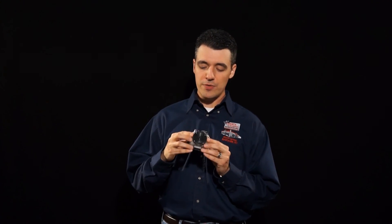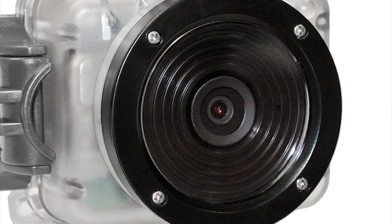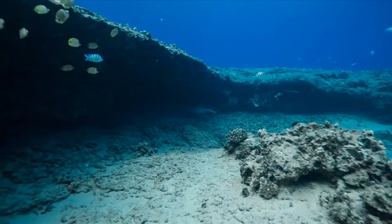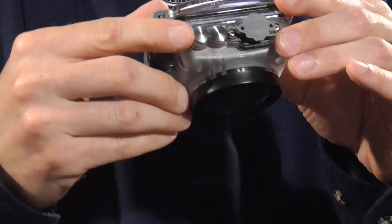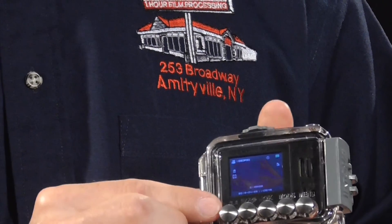This has a 140-degree wide lens, so if you're taking this on a diving expedition or using it for any other underwater activity, you get a very wide field of view. All the controls are easily accessible with these durable metal buttons present on the top and back of the camera.